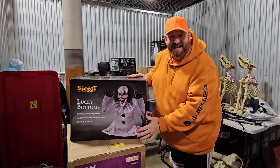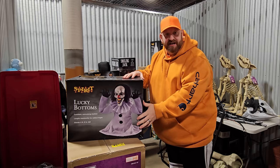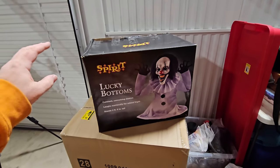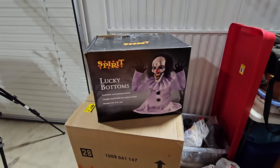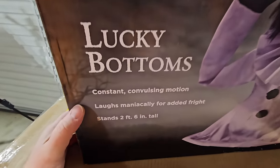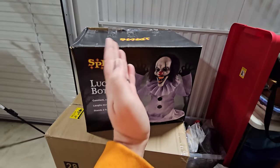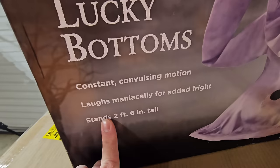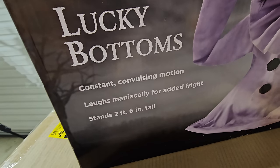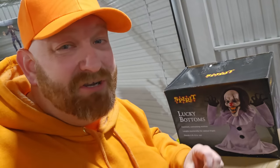Number three is Lucky Bottoms — how could I ever pass up the chance to buy Lucky Bottoms? Also known as Bottomless Joe. Spirit Halloween's Lucky Bottoms features constant convulsing motion. If you guys remember seeing the videos of him in the store, he just moves around and around while laughing maniacally. It says on the box: laughs maniacally for added fright. He stands — well, sits — two feet six inches tall, which is a peculiar word choice since he has no butt or legs.